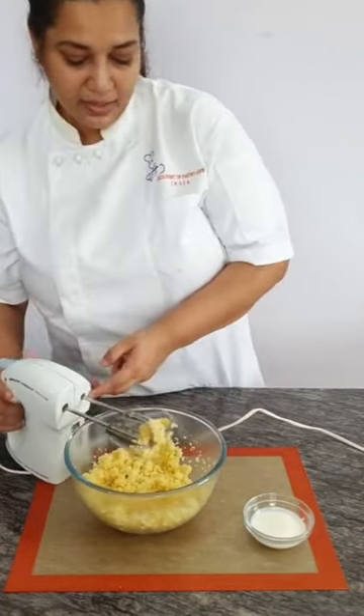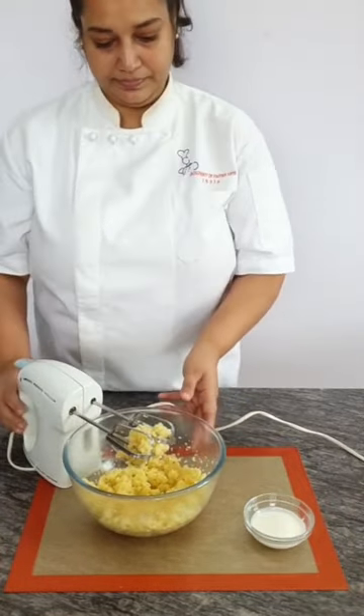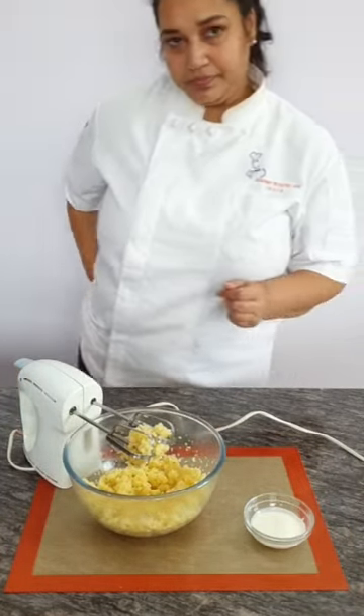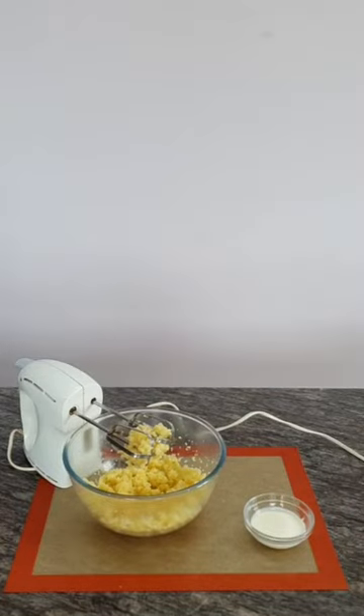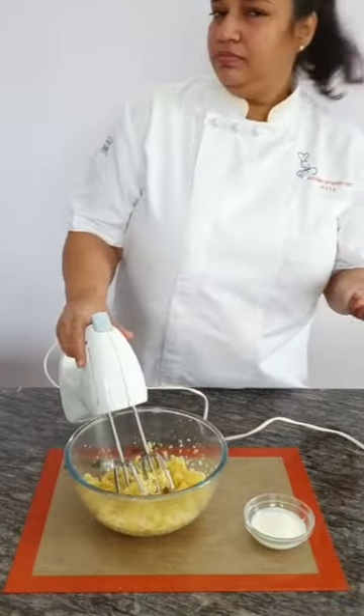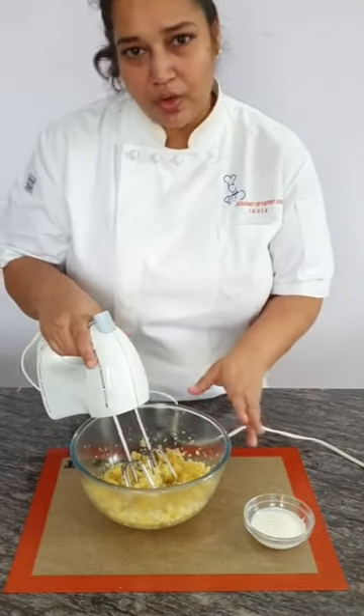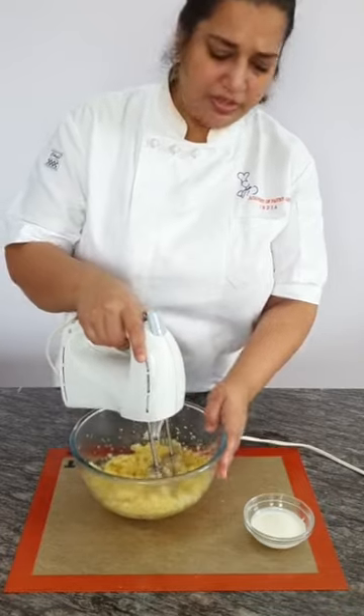Query: can we use salted butter and skip the salt in the recipe? Yes, your choice. But instead of 3 grams of salt, you can use around 1 to 1.5 grams — it will still be okay.